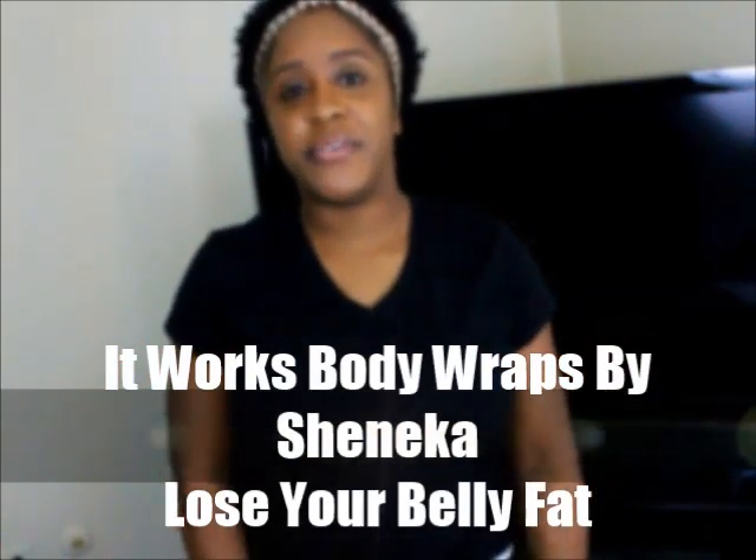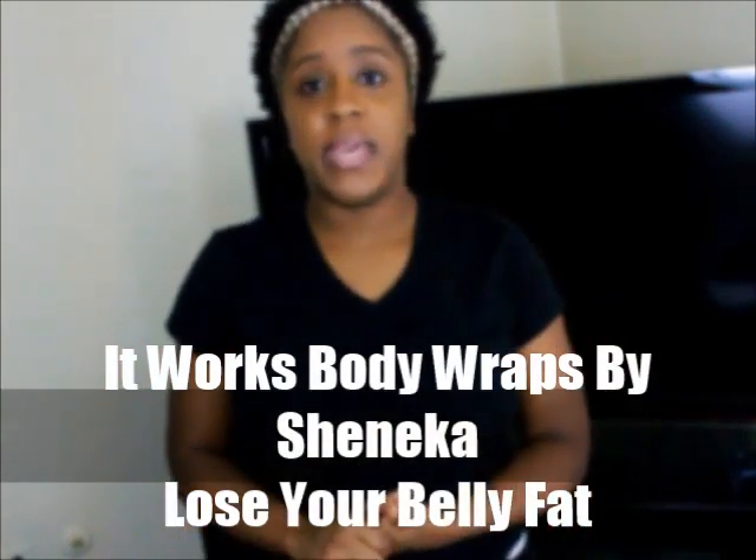Hey YouTube, welcome to my channel. This is going to be a product review. I was sent a product to review by a young lady by the name of Shanika — her business is Body Wraps by Shanika. You may have heard about the ultimate body applicators or It Works body wraps. She sent me one of the applicators to go ahead and use myself.